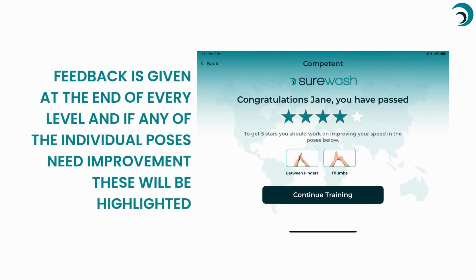Feedback is given at the end of every level, and if any of the individual poses need improvement, they will be highlighted.